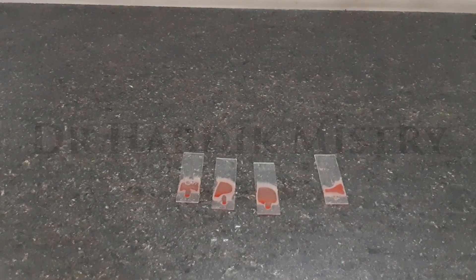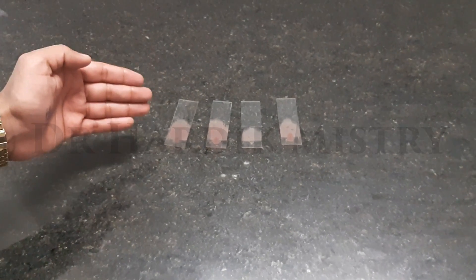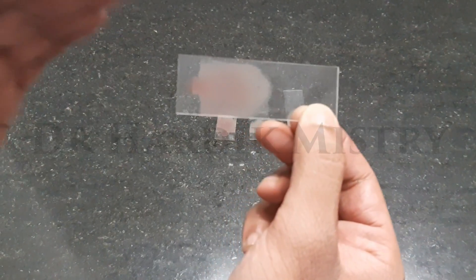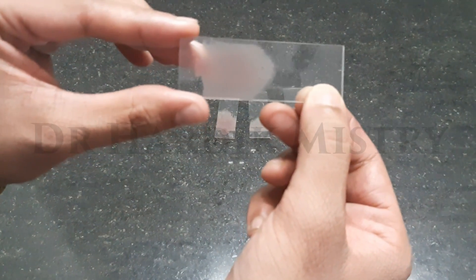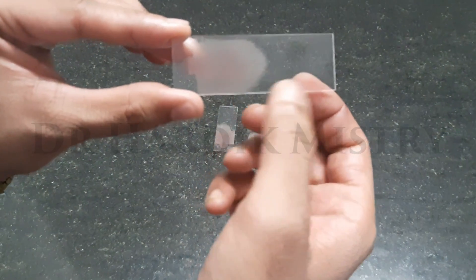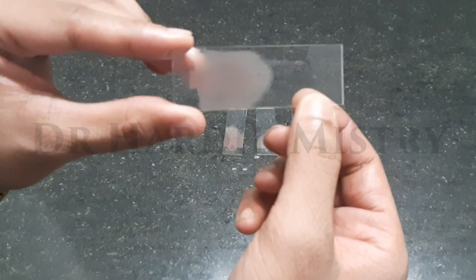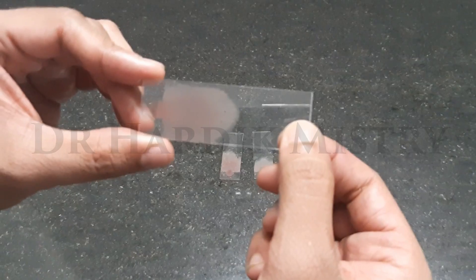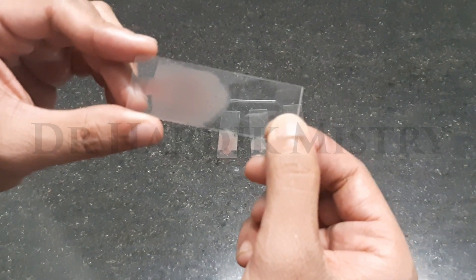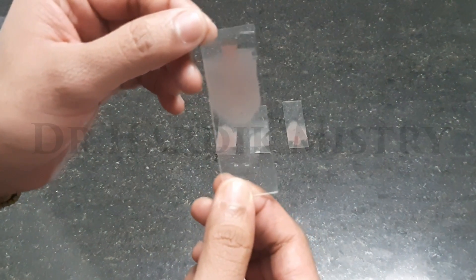Now let your smear dry. Once the blood smear has been dried, we have to find out which smear fulfills the criteria of an ideal blood smear. The criteria are: it should be tongue-shaped, it should cover the entire width of the glass slide as well as 3-4 cm in length, it should be uniform in thickness — neither too thick nor too thin — and there should not be any cross-striations or air gaps. This smear fulfills the criteria of an ideal blood smear, so we are going to proceed further with fixing and staining.